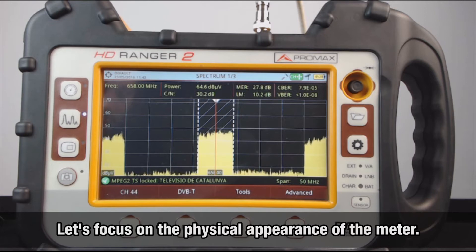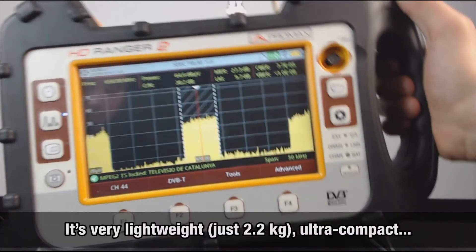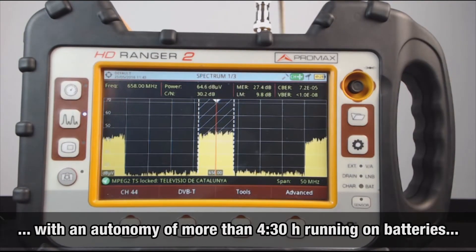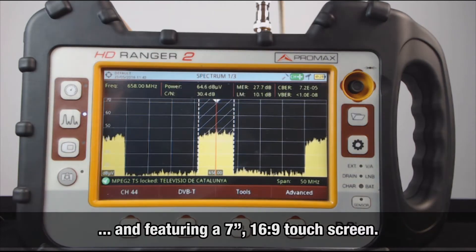First, I want to focus on the physical appearance of the meter. It's very lightweight, just 2.2 kilos, ultra-compact, with an autonomy of more than 4.5 hours running on batteries, and featuring a 7-inch 16:9 aspect ratio touchscreen, which you will see in action soon enough.